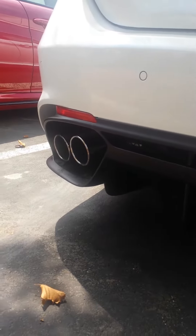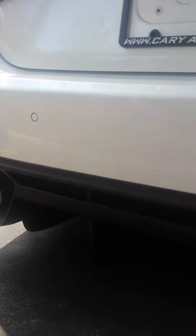See this diffuser? This diffuser is ridiculous.